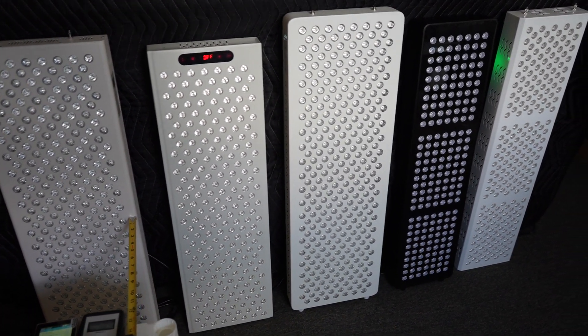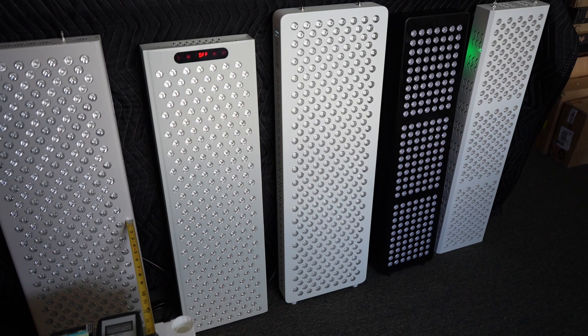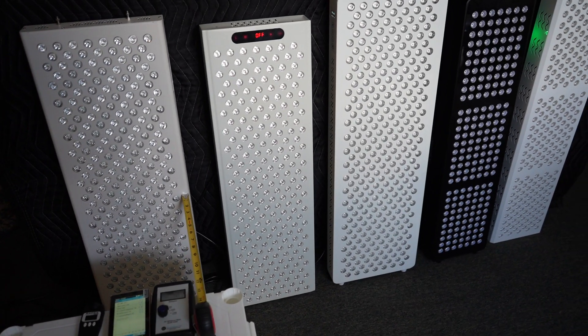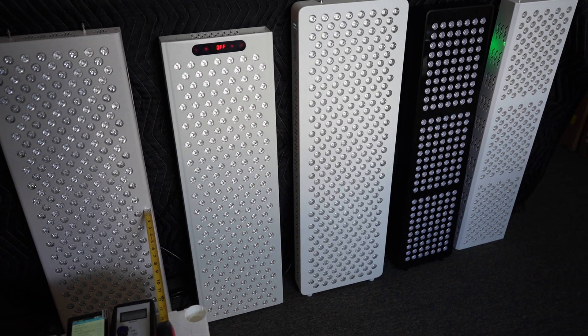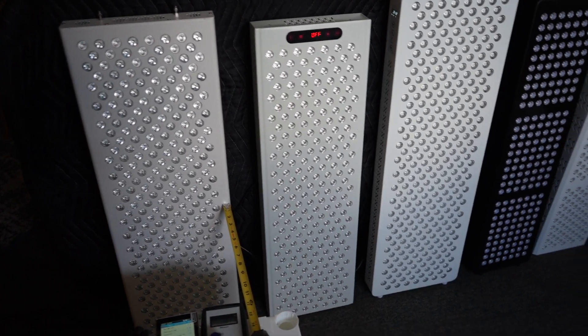These are a lot of brand new models that came from Alibaba. They all have pulse modes. Most of them have dimming modes, so you can dim it, and they've got little control screens with slightly different features for all of them, and generally they're just very high-powered, packed with a lot of LEDs.